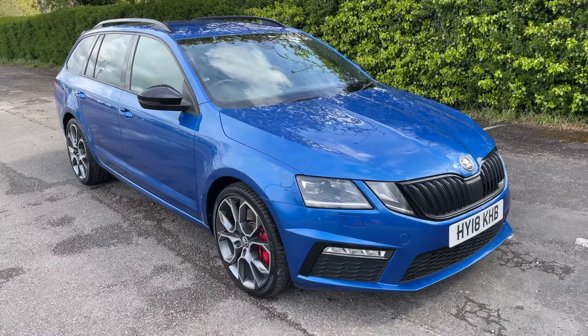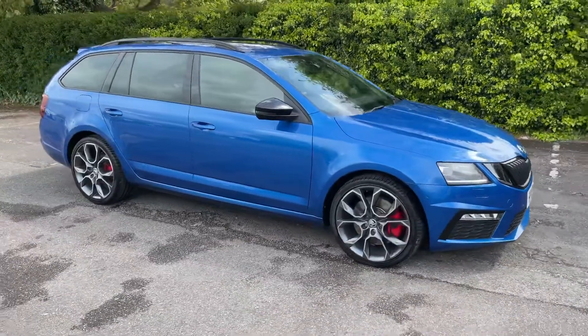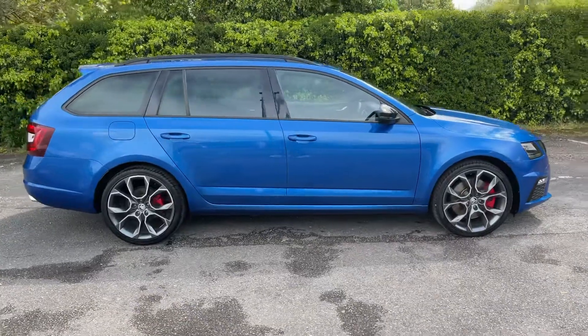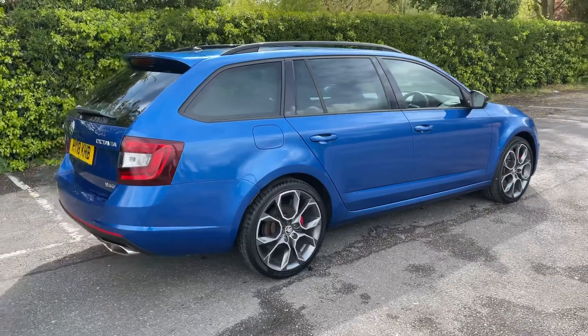Here we have the Skoda Octavia VRS on an 18 plate. I'm going to start off by showing you around the outside of the car and then we'll hop in and run through some controls on the inside. From the outside you can see it's a five door estate car with 19 inch alloy wheels.